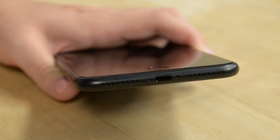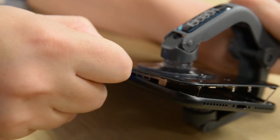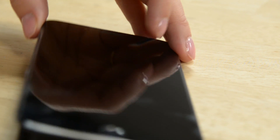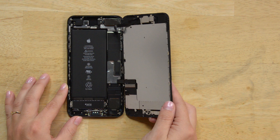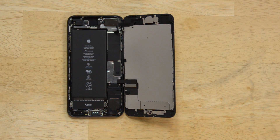Getting into the iPhone 7 Plus was a familiar affair: Pentalobe screws, iSclack to open, although with a bit more force than we've had to use before, and a little prying. But then a difference — the iPhone 7 Plus opens to the side. Had we not had some advance warning, this could have been a disaster for our display cables. Good thing we make guides.